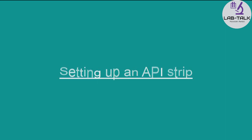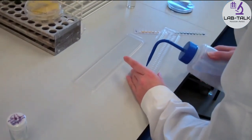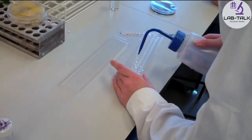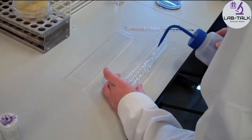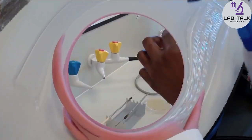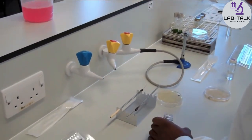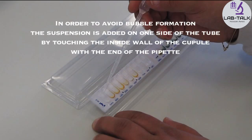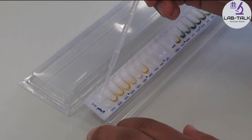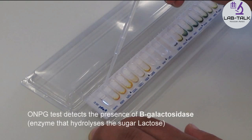Setting up an API strip. The bottom of the tray of the API strip holder is filled with sterile water in order to prevent dehydration of the strip during the incubation time. A Pasteur pipette is used to inoculate the strip with bacterial suspension. Each of the tubes on the API strip is filled with bacterial suspension from left to right.